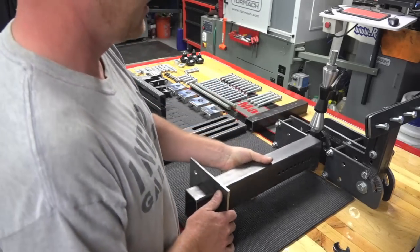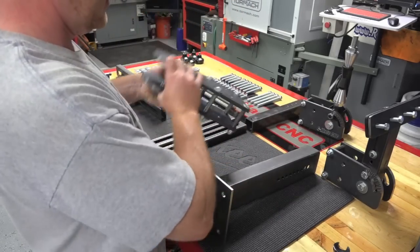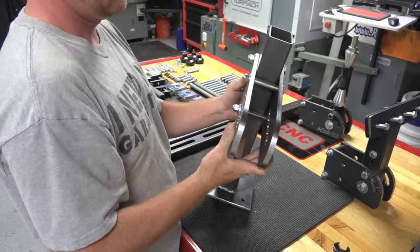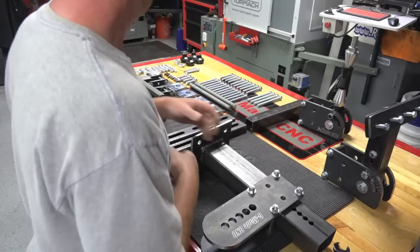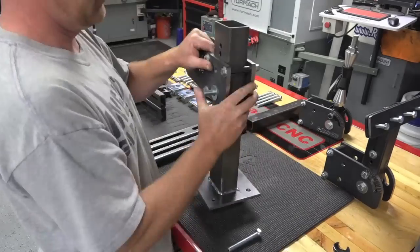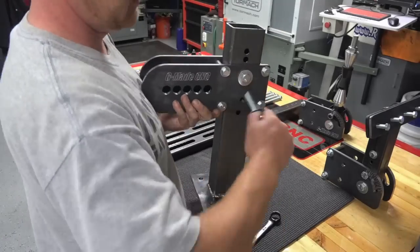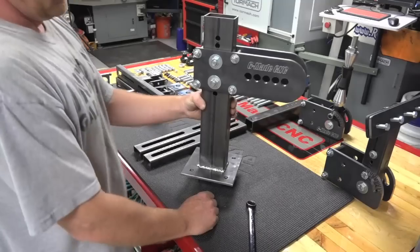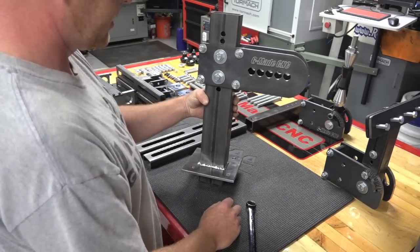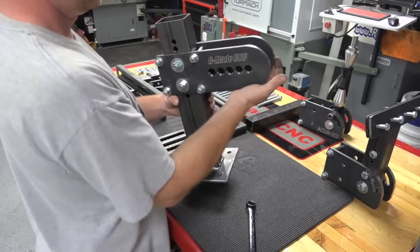Here's the back post for the rear wheel. So the rear section is more or less done — everything is still loose. Once we get the whole kit together we'll finalize and tighten everything down.